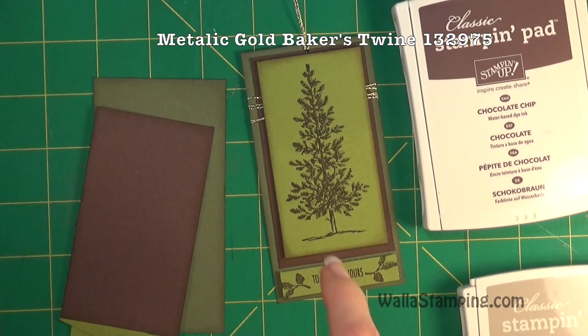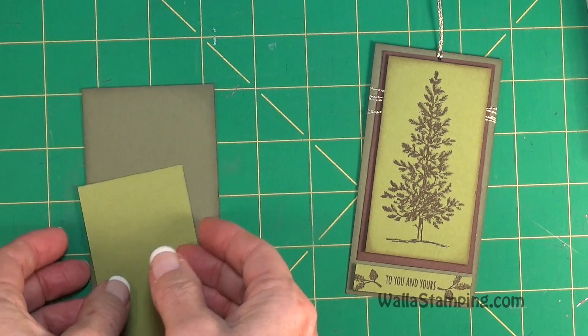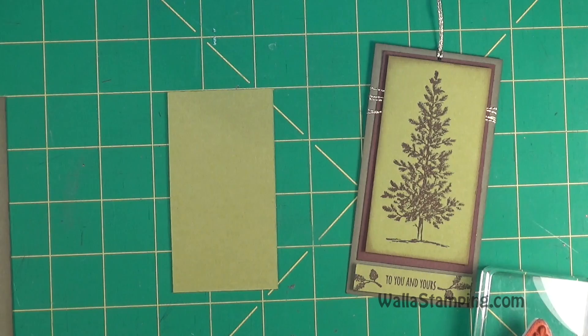I'm also using the gold baker's twine from the Baker's Twine Trio pack to give this a little decorative aspect as well as a tag on top. So let's go ahead and get this put together. First, I'd like to get the Old Olive stamped with my tree.